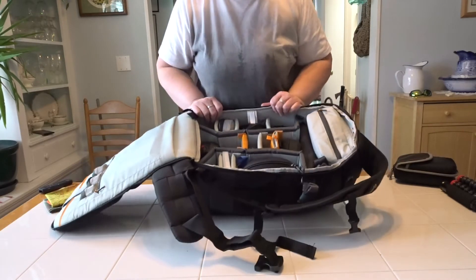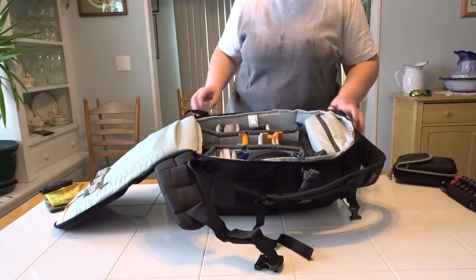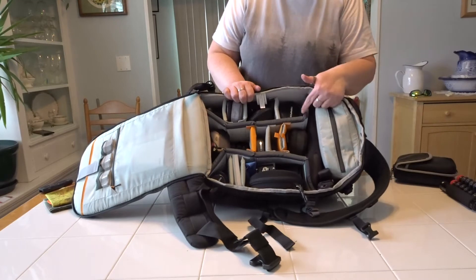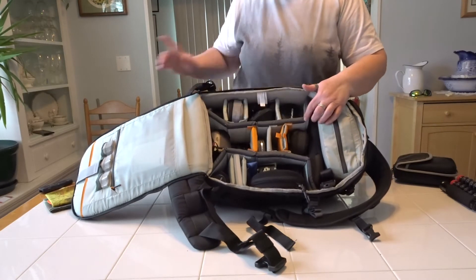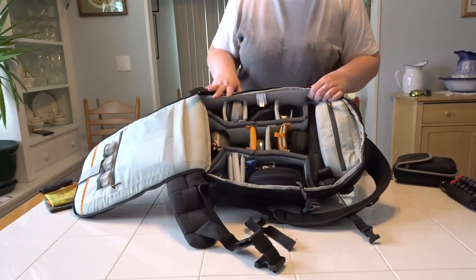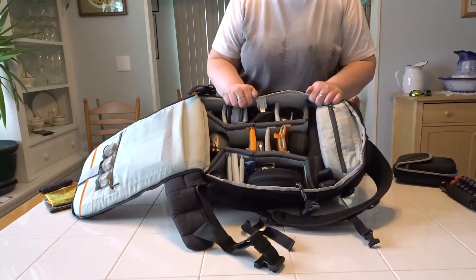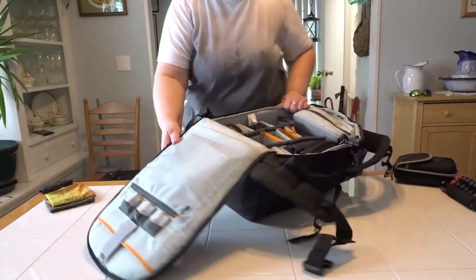This bag holds all my photography gear except for two lenses — my 75-300 and my Laowa 7.5mm. But it does hold all my vlogging gear and everything I need, and I'll show the back panel next.